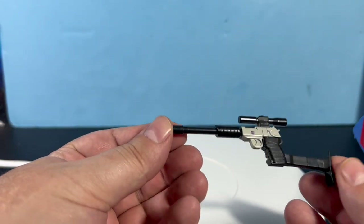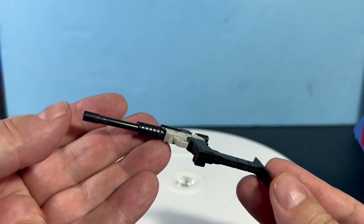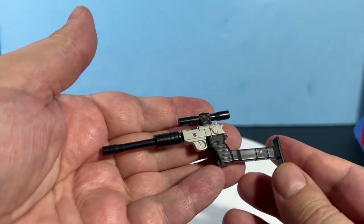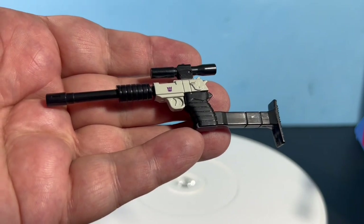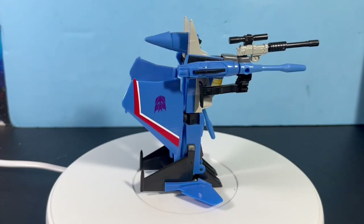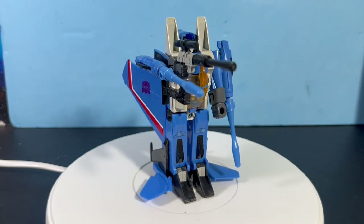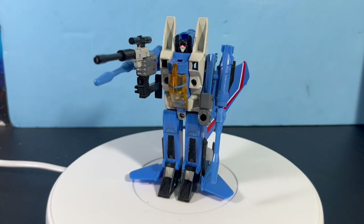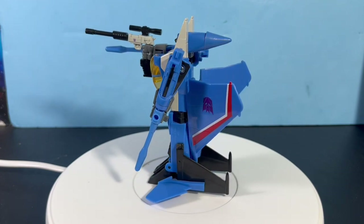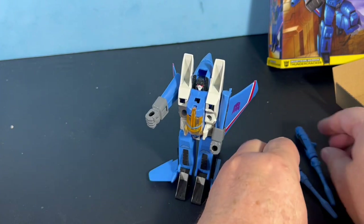Megatron as a gun looks really cool — this is an awesome accessory, very nice solid plastic, done really well. I couldn't figure out what the clip was on it. It doesn't come apart as far as the barrel goes. You can put it in his hand — the top part goes into the fist and the bottom goes onto that clip hanging from the fist. He looks pretty cool in this form with Megatron in his hand. I wonder if it could work for my vintage Starscream. Now if we take these off we can transform him into jet mode.